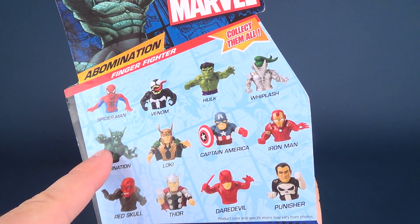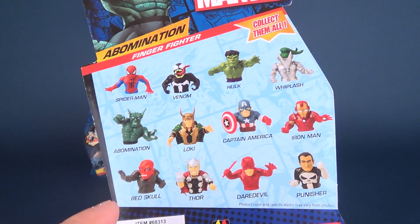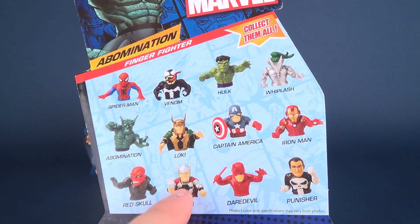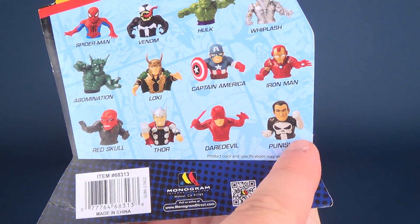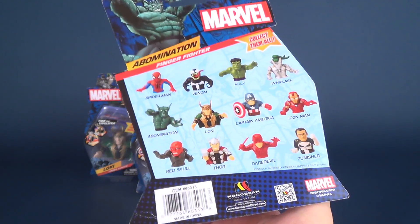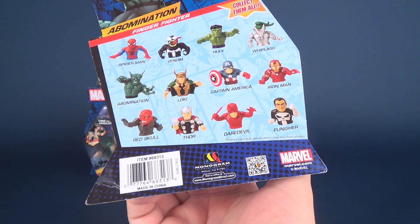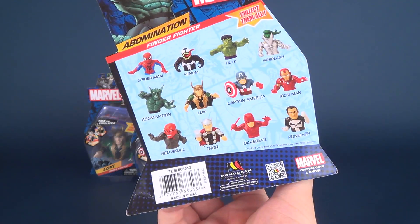Hulk is paired with Abomination, of course Iron Man is paired with Whiplash, Captain America is paired with Red Skull, Thor with Loki, and yes, that's why it would leave Daredevil with the Punisher, even though I did the Punisher in the last video. There are four here to have a look at. You can head over to www.monogramdirect.com to check out some more cool collectibles from Monogram.